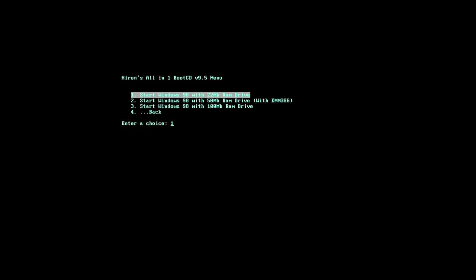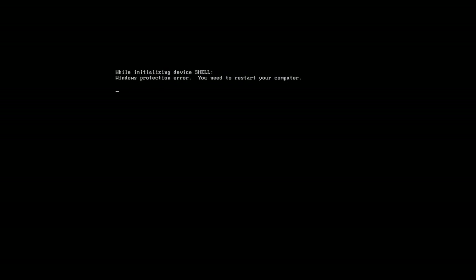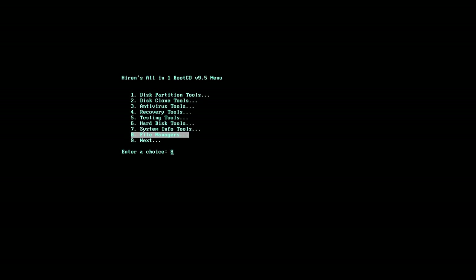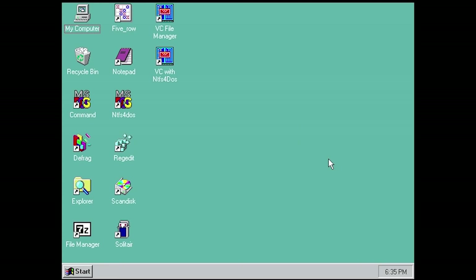So we're going to boot the mini Windows 98 and see what it's about. We've got options: Windows 98 RAM settings, Windows 98 with NTFS support, or start Windows 98 from RAM drive. We'll go ahead with the 100 megabyte RAM drive. It's extracting some stuff and it's all automated. We had a Windows protection error on the first try, so we restarted and went with option three which has the default settings.